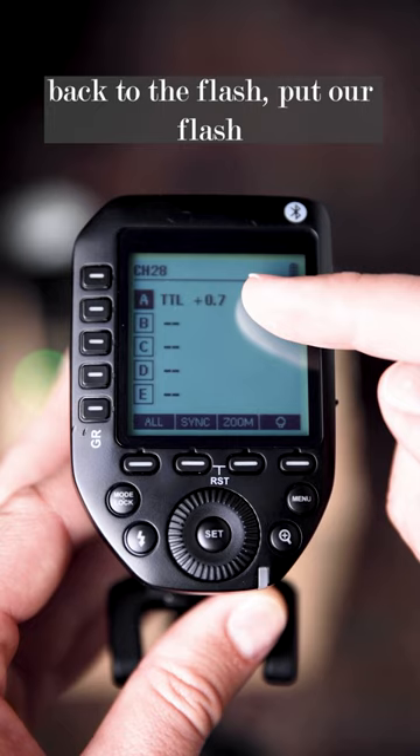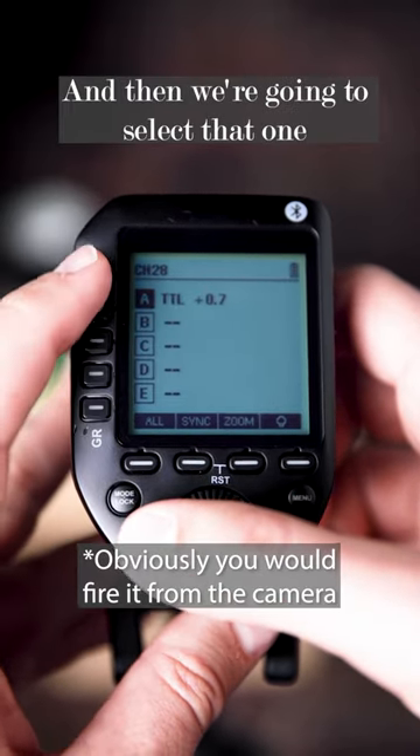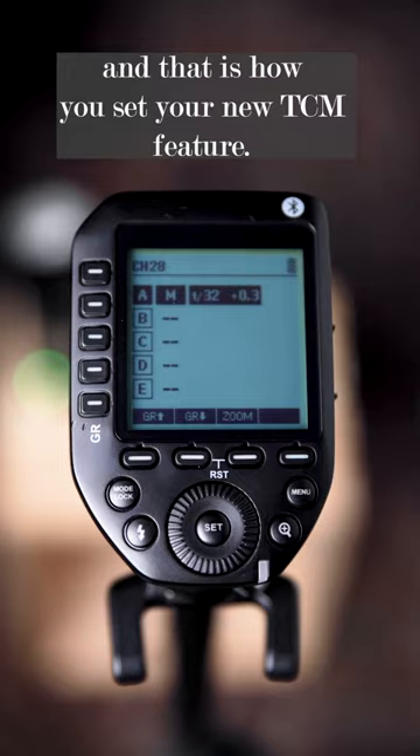Then we go back to the flash, put our flash into TTL mode, go ahead and fire it, and then we're going to select that one, and then we're going to press mode. And that is how you set your new TCM feature.